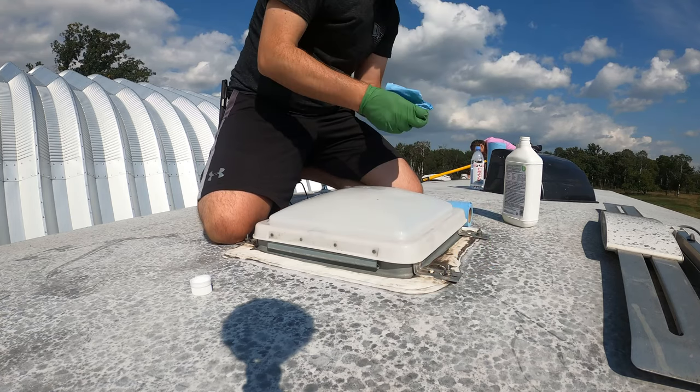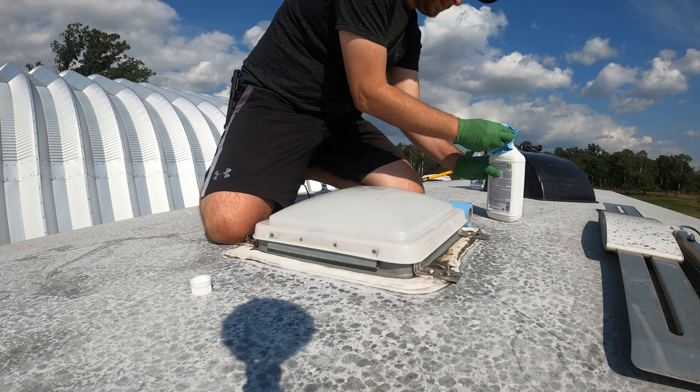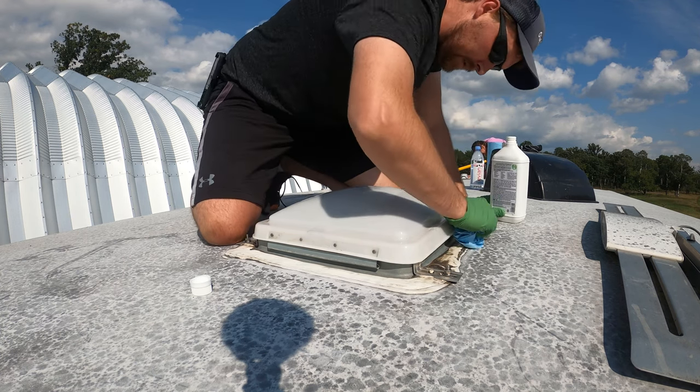You want to make sure the roof is clean and that the seams are clean so that it has a really good surface to stick to. I have two sizes here: I have a six-inch and I have a two-inch.